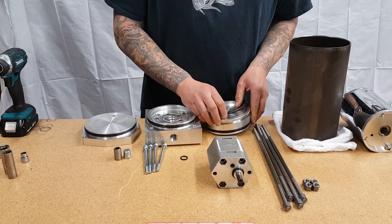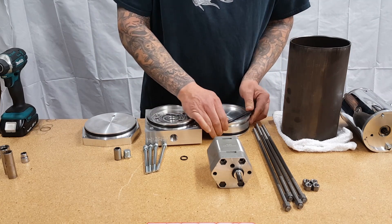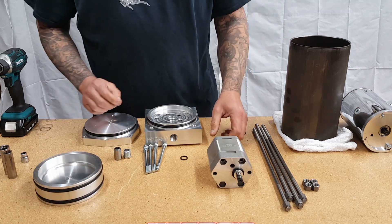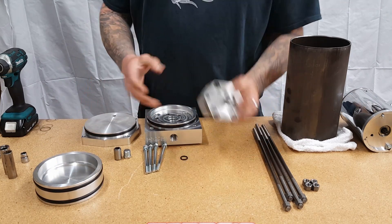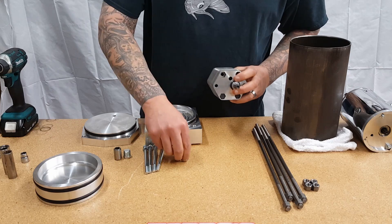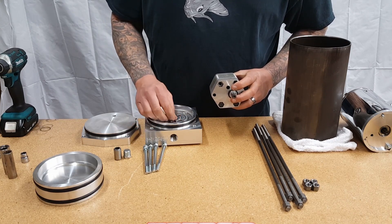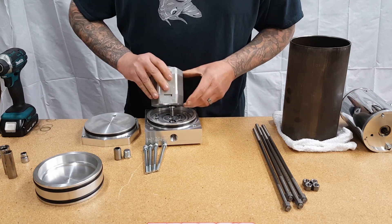This piece works with air and oil — you're going to have oil on the front side of it and air on the back side, and the air is going to create your actual extra pressure for the piston pump. The next step on assembly is going to be making sure that you put your number eight pressure o-ring in.